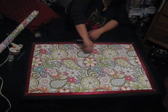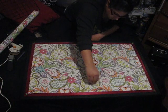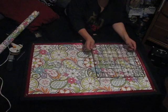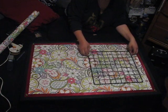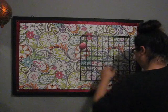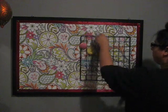Now I'm going to screw those hooks in securely. Once all the hooks are in, I'll put the grid back onto the cork board, and now you can place it on the wall wherever you'd like in your room. Now I'm just going to fill my grid with my earrings — this is going to take forever, so are you guys ready to see the power of editing?